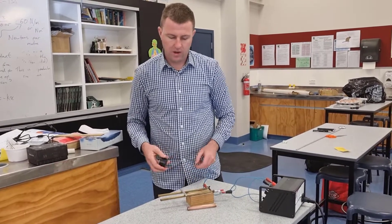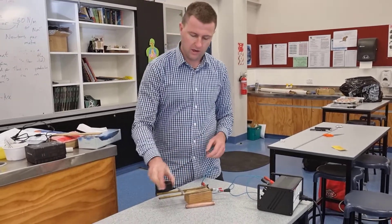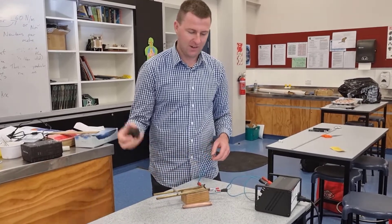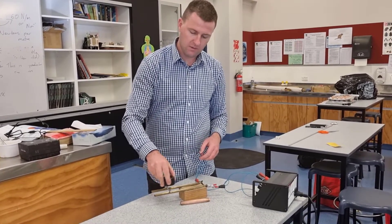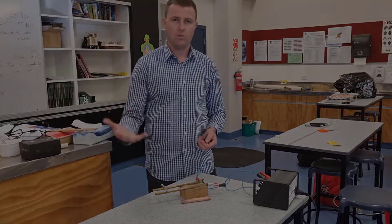One thing to be aware of: if you use a really strong magnet, you can actually move the rod without even turning the power supply on. It's something you can use to mess with students. You'll notice the rod is not magnetic whatsoever. So it's an easy, cheap demonstration to show the right-hand rule.